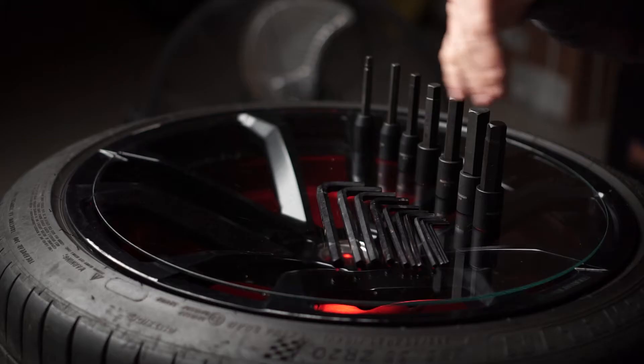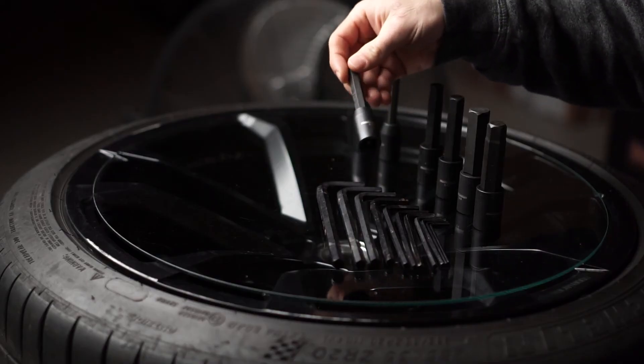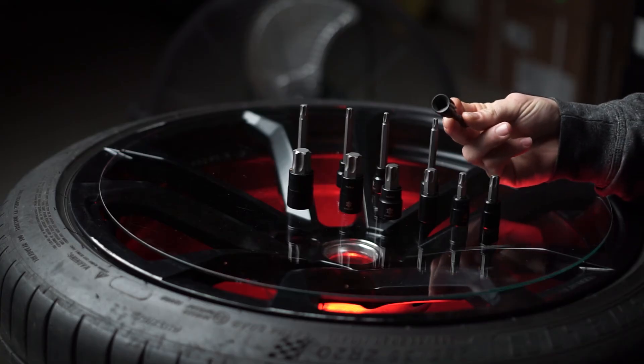Next you're going to need an Allen key or hex wrench set. The ones that came with your IKEA furniture aren't going to be enough. I personally prefer using hex sockets whenever I can, as opposed to the L-shaped keys, because I can just use my ratchets and drivers — it's much faster. You're also going to need a Torx wrench set, especially if you're working on German cars. Volkswagen loves using Torx bolts virtually everywhere. And just like Allen wrenches, you can get Torx in socket form too.